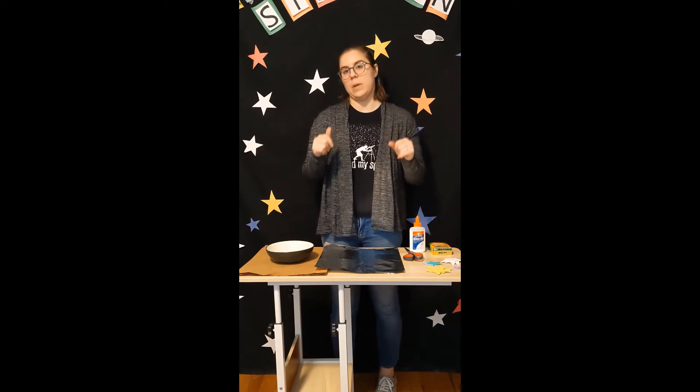You can use really whatever materials you have at home. The essential material we need is our brown paper bag, so as long as you have that, we're good to go. Let's go ahead and get crafting.